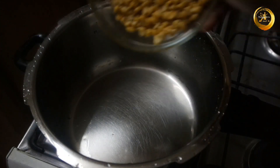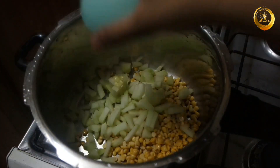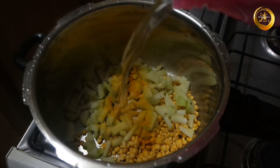Next, take a pressure cooker and into that add the previously soaked chana dal, finely chopped chayote squash, half teaspoon of turmeric powder, and two cups of water. Mix everything well.